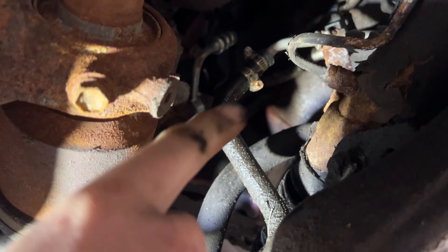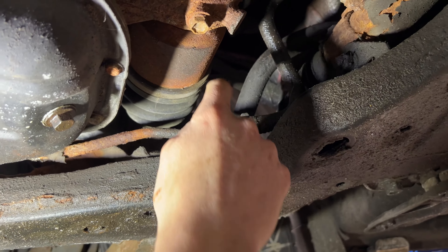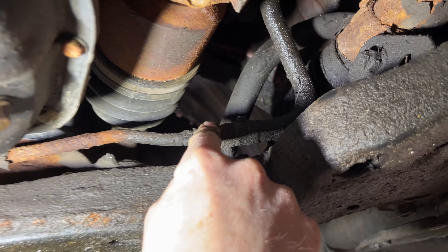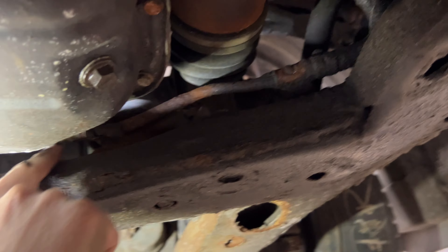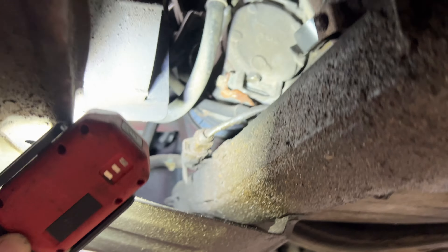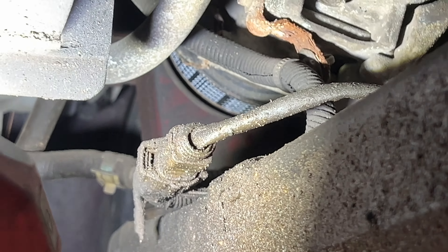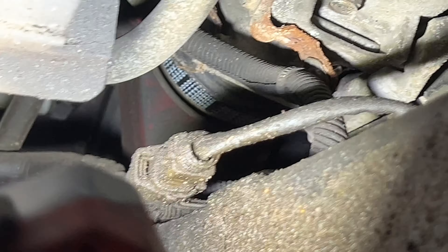You can see there's a rubber line that comes down with just a hose clamp — very simple to take off — and then there's also a mount. The hard line runs just in front of the subframe, and then there's another rubber line that goes to the cooler.